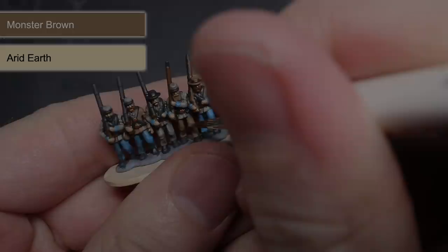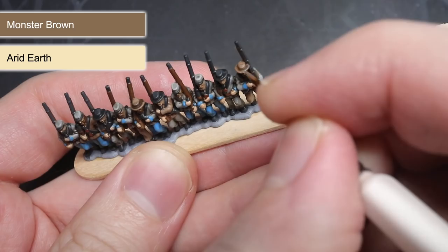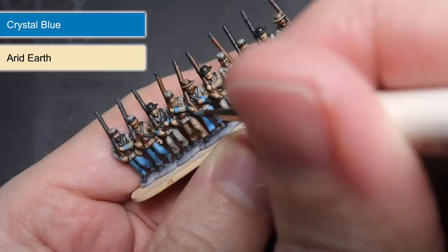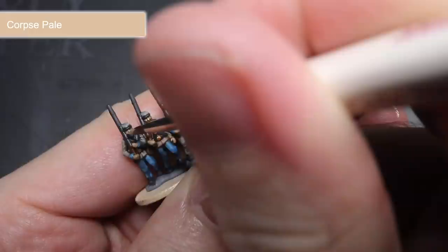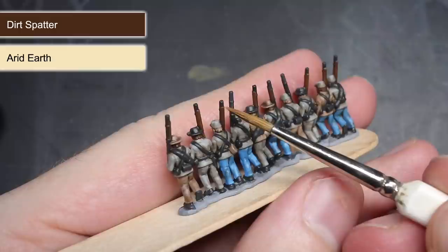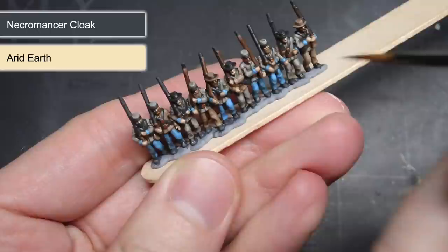The next step followed the same principle as before. This time, I created a mixture of Monster Brown and Arid Earth to create a pale tan colour that was used to highlight anywhere that had been base coated with Monster Brown. Next, I took some Crystal Blue, added a little Arid Earth, and painted the fine lines of this pale blue mixture over some of the trousers and the cuffs. For the face and hands, instead of mixing Arid Earth into my original mixture, I instead used the fair skin tone of Corpse Pale. This was used to pick out some of the more prominent details like the knuckles and the nose as well as the cheekbones. The wooden furniture of the rifle, along with the facial hair, was picked out using a mixture of Dirt Spatter and Arid Earth. For the areas of leather and fabric that were base coated with Necromancer Cloak, I added the Arid Earth into the original base coat and carefully picked out the details of these areas.